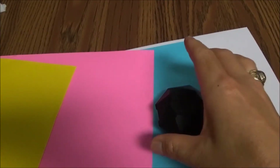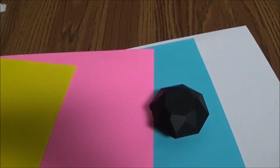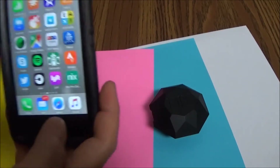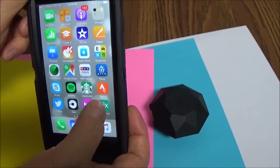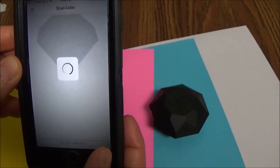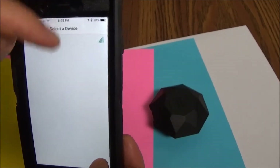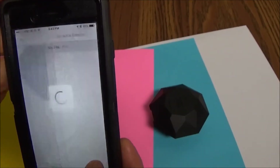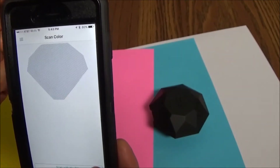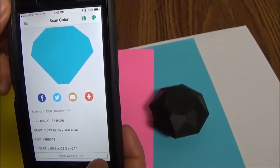The measurement with the Nix sensor is quite easy. You simply place the device on top of the sample you want to measure. You'll want to download the application from your smartphone or tablet's online store. Once you're loaded up, you want to connect to the device — press 'Connect to Nix Pro' at the bottom of the application. Select that device, and you'll see we have very good Bluetooth signal. Select the device, it connects, and then you simply press 'Scan with Nix Pro.' You'll feel it vibrate and then the measurement will be taken.